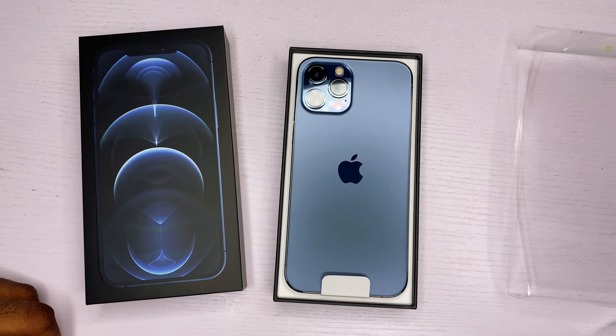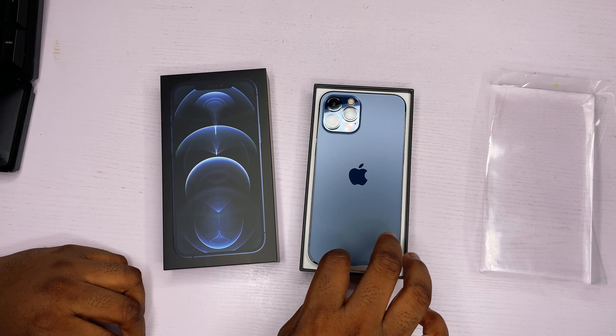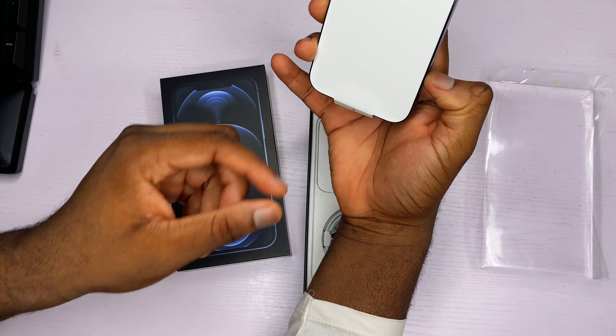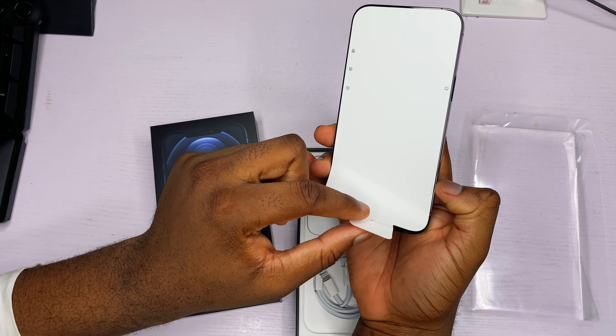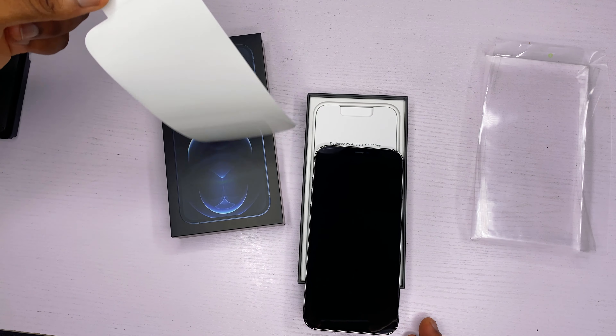Breathtaking. You can see the Pacific Blue — this blue is like the ocean, reminds you of the great deep blue sea. This color alone will make you want to get the iPhone 12. Just so beautiful, man. So let's proceed.